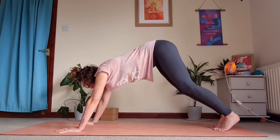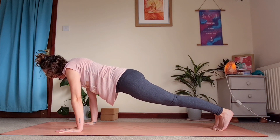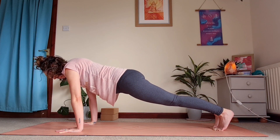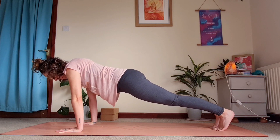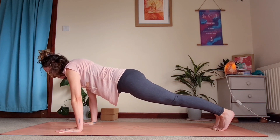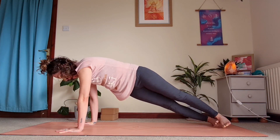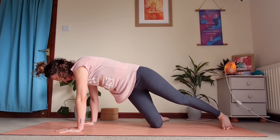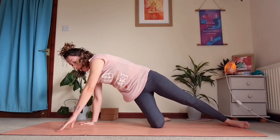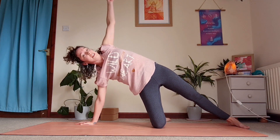Gaze comes forward as we come down into plank — take two breaths here, keeping that stomach nice and tight, pushing into your heels. Then shift the weight over to the right side and come into side plank. You can drop the knee if you need to, then come up into your side plank.